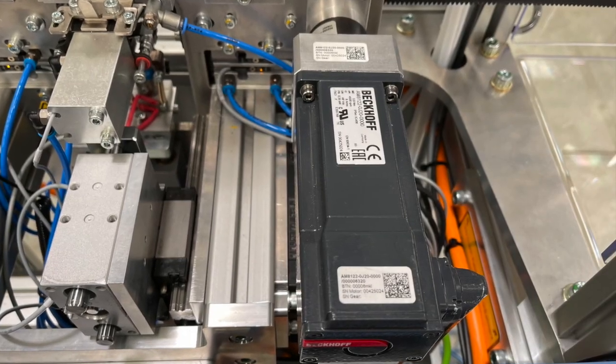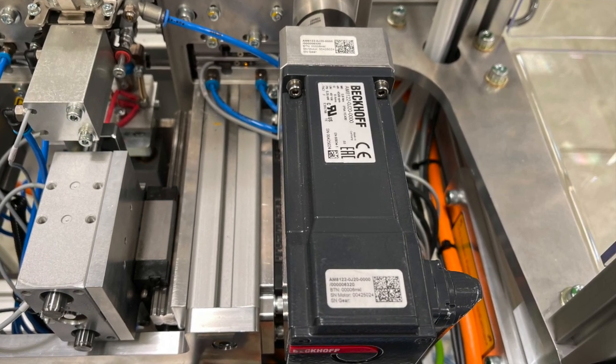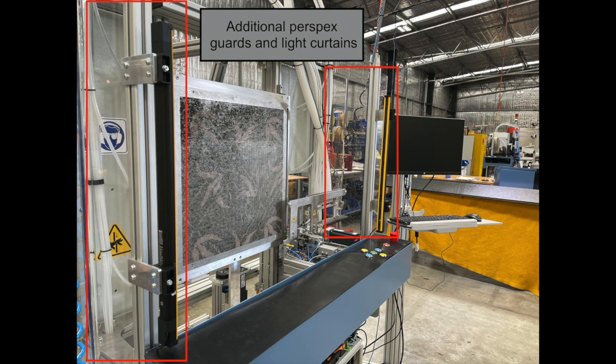We've changed the Kibbe and we've incorporated servo motors on all axes of the machine. This means that the machine corner sets faster and colour changes much faster. As a consequence of introducing servo motors,